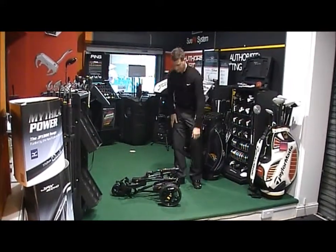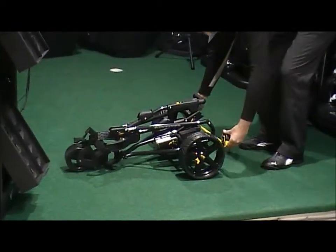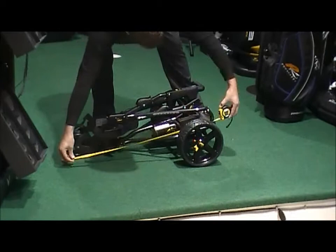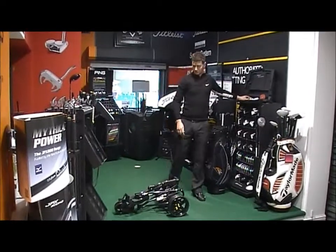Measurement-wise, you've got the trolley width from wheel to wheel, which is just under 23 inches, and then the length of the trolley is just over 32 inches. So obviously that's useful to know for storage as well.